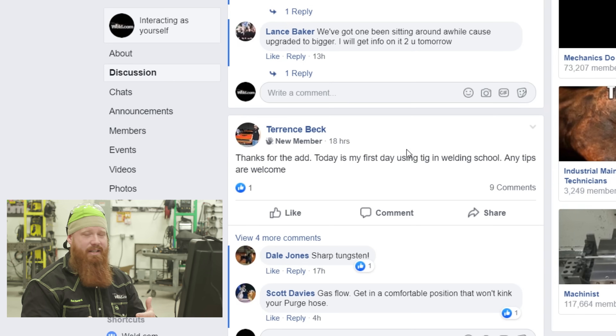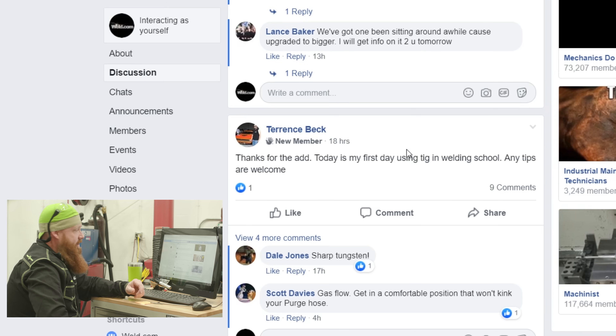Relax, get comfortable, and sit down if you can — especially in the early stages — to develop that muscle memory and enhance your technique. Terrence, please keep us posted with your progress and send us some pictures of what you're doing in school so we can help out more in depth.